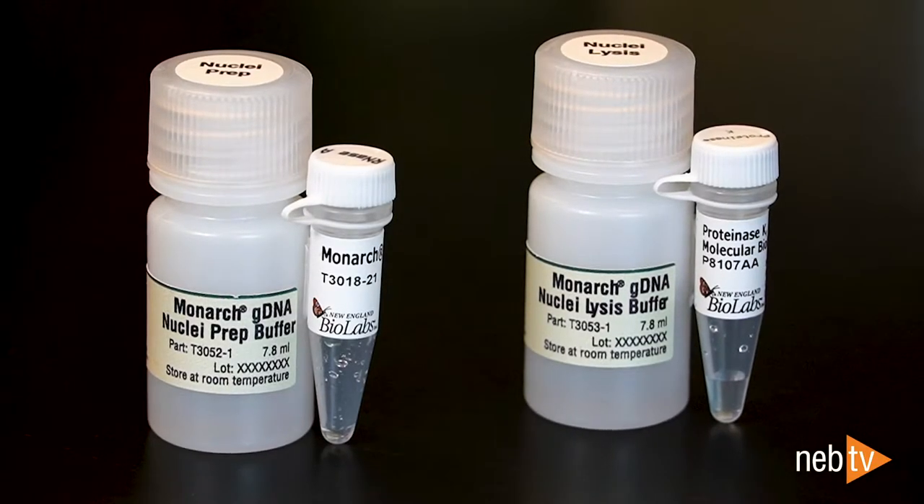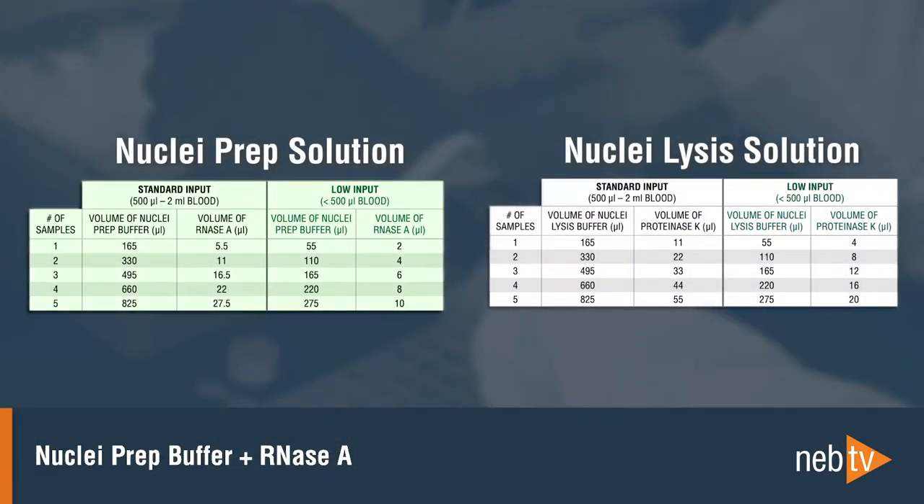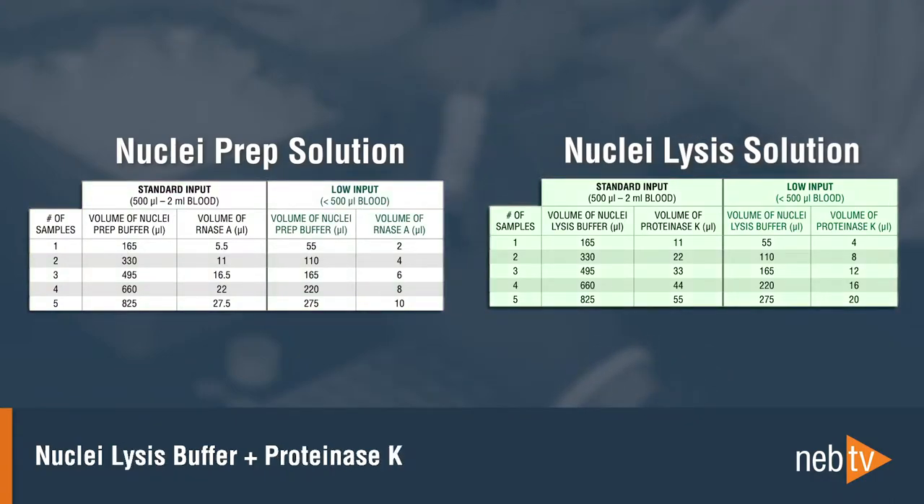After pelleting the cells, prepare the nuclei prep solution by mixing the nuclei prep buffer with the RNase A, and prepare the nuclei lysis solution by mixing the nuclei lysis buffer with the proteinase K.